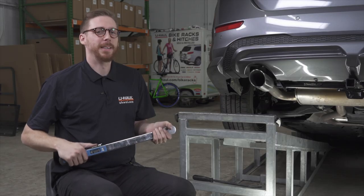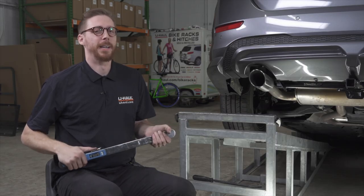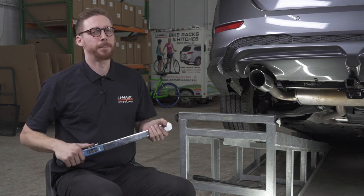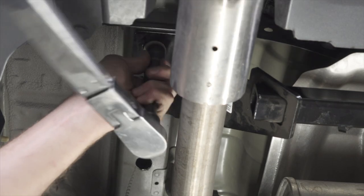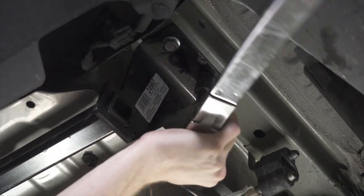Next, we're going to be tightening and torquing our bolts to the manufacturer's specification, which can be found in the description below. Your carriage bolts are going to use an 11/16 socket, and your factory bolts are going to use an 18mm socket.